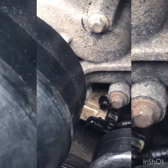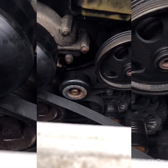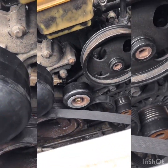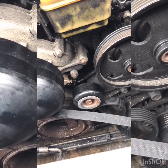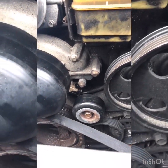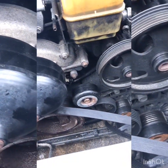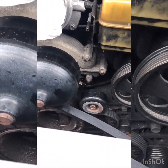Tried to clean everything off as best I could before reassembling. Got a tiny bit of electrical grease on the connector. I'm a pretty big advocate on putting a little grease on things when you reassemble, in case you have to disassemble again — just preventative maintenance.